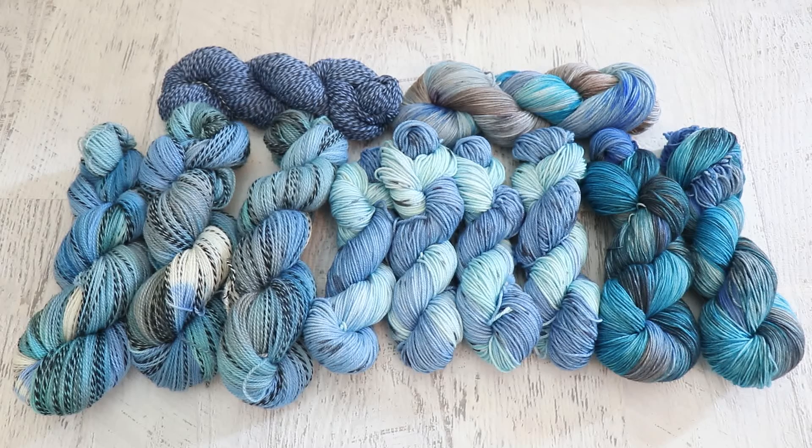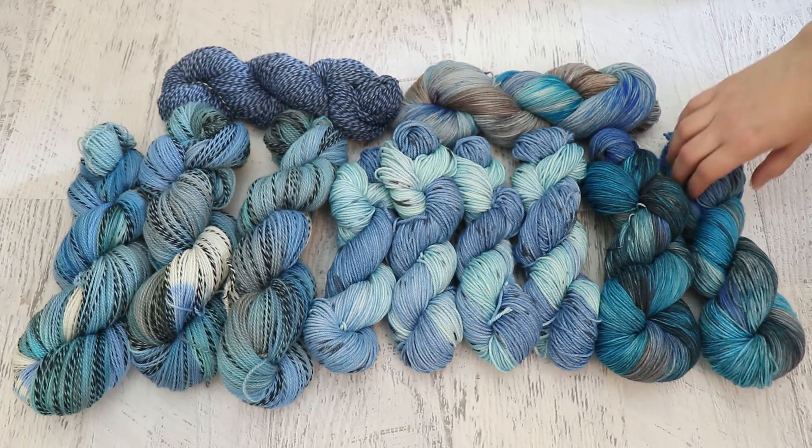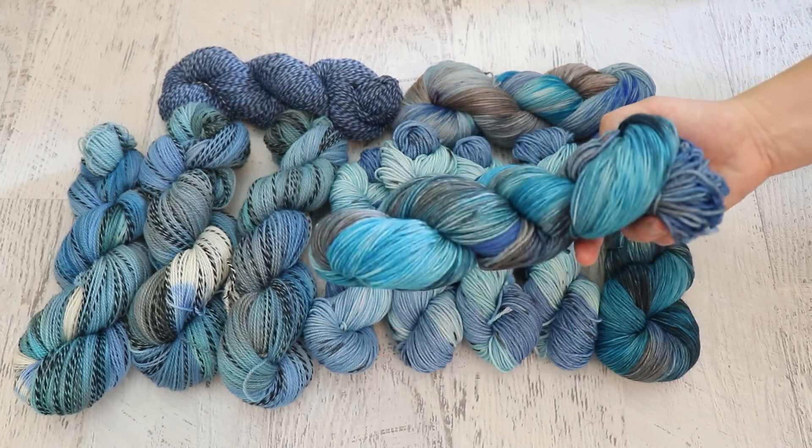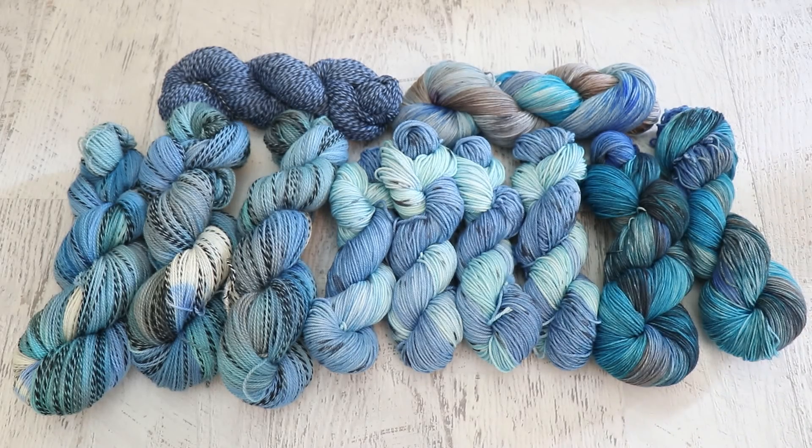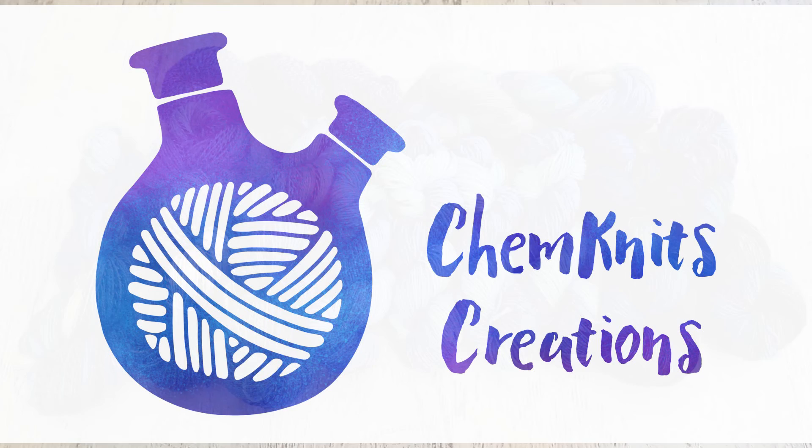Tons of information down there, it's always worth checking out. Believe it or not, blue is one of my favorite colors. I know I talk about purple all the time, but I have a huge appreciation for blues, and something like this gets me really excited. So I know that I'm going to want to play with this color combination more in the future. Which one of these colorways is your favorite? Please let me know down in the comments — it's really fun to see what different people think of different types of colorways that we create. I am Rebecca from ChemKnits, and thank you so much for watching!